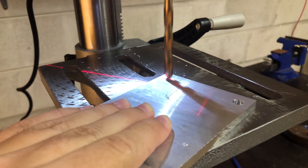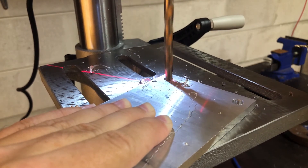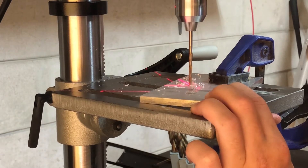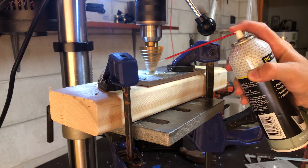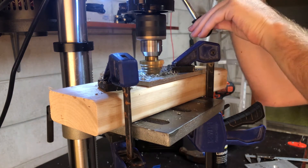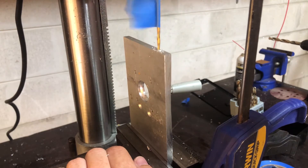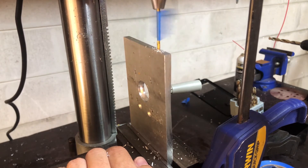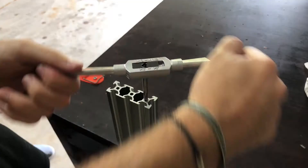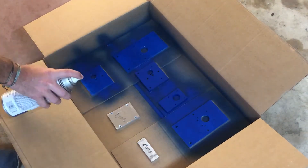I then took these over to my drill press to start drilling out all the holes. I did my best to use nuts everywhere I could, but some of these holes needed to be tapped, so I went ahead and did that too. Finally, I put a coat of paint on the Y gantry brackets and then everything was ready for assembly.